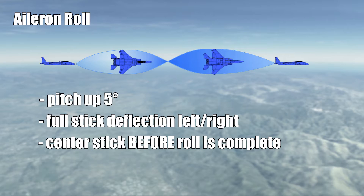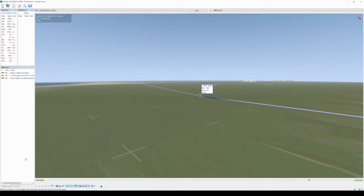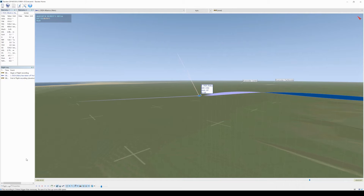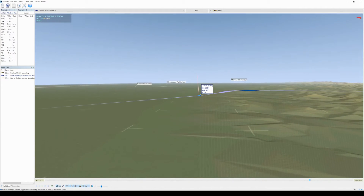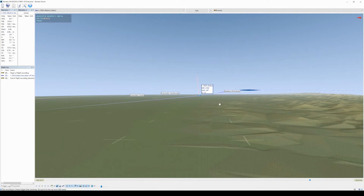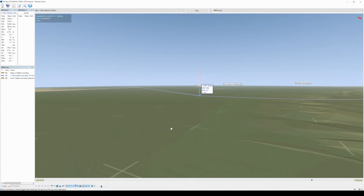Let's have a look at the rolls in tag view. First the negative example with no pitch applied — you can see how we lost some height and came out in a nose-down attitude. The second is the aileron roll done correctly.